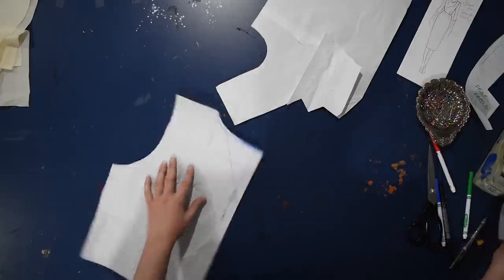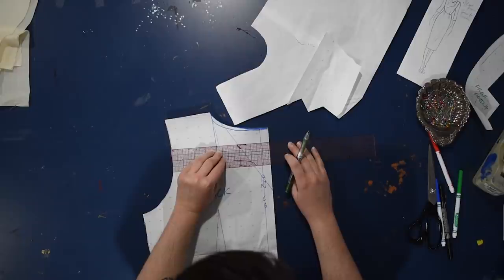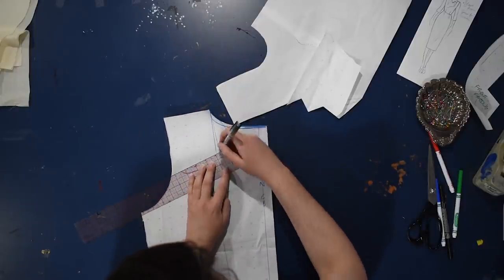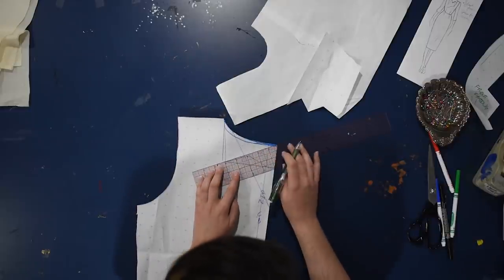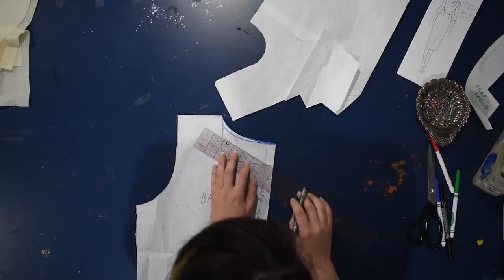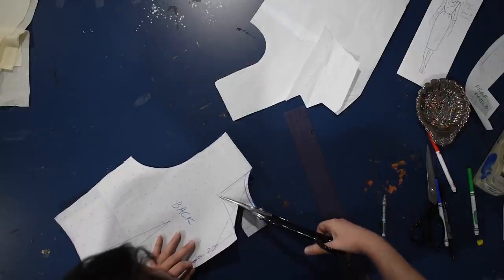I'm marking my new dart legs about an inch and a quarter above my apex — I never like my darts to go straight to the apex as that would be very pointy, and an inch and a quarter is what I've come to prefer. Standard is five-eighths of an inch but that's not enough space for me. These darts are going to be sewn on the outside of the garment. For the back, I need to make sure the shoulder still matches up, which it does. The rest of the back is so angled we might want to make it a little more geometric to fit in better with the front design — maybe do some pointy triangle points like in the front. I'll be making a dress later in the week with this neckline, using what I learn from this mock-up.